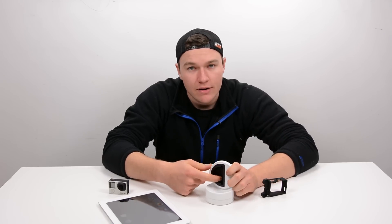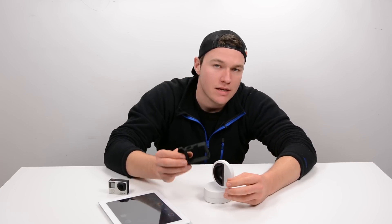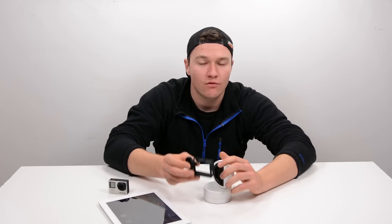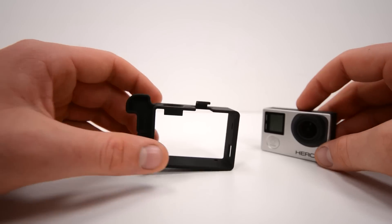The cutout in here is designed to be used with an iPhone, but if you want to use it with a GoPro camera all you have to do is use the GoPro adapter. This is a frame for your GoPro camera which works with the GoPro Hero 3, Hero 3 Plus, and Hero 4 — it works with all of those.